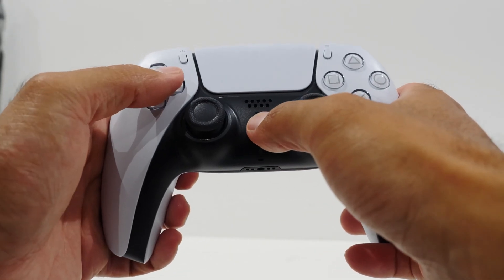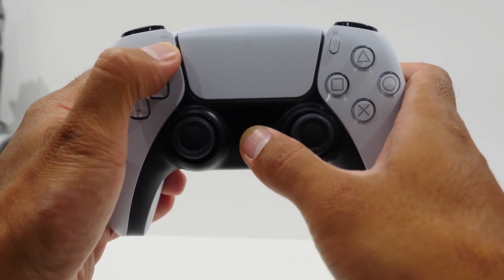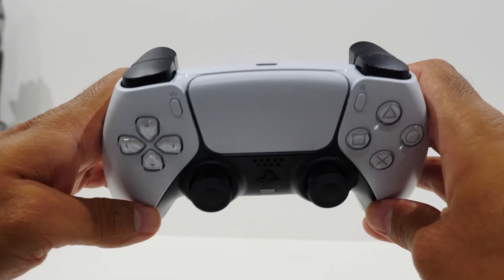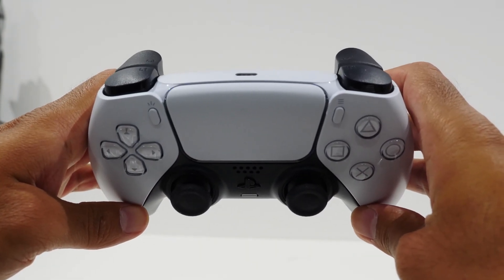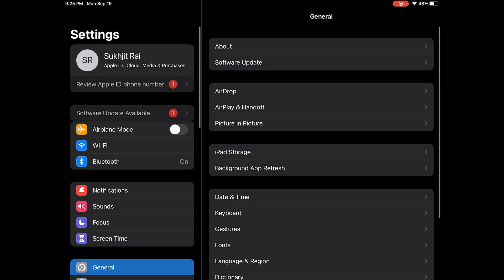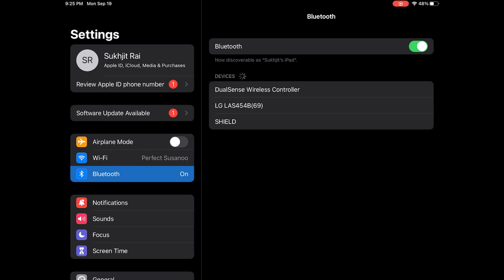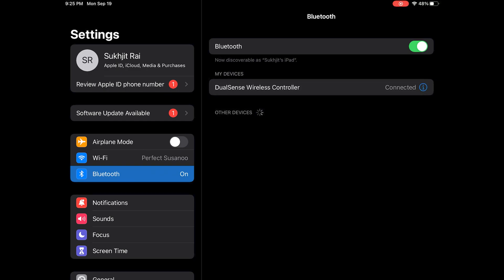Next, pair the PS5 controller to your Apple device. Press and hold the PlayStation button and the Share button together at the same time until the light on the controller starts to flash — that means it's in pairing mode. Then on your Apple device, go to Settings, select Bluetooth, and look for DualSense Wireless Controller. Tap on it and it should connect.